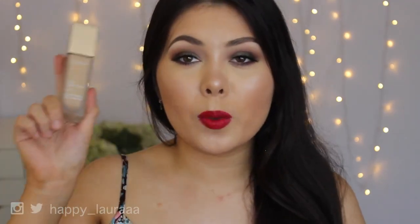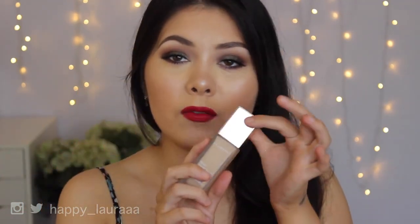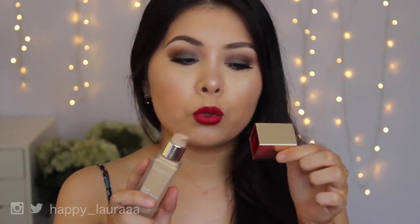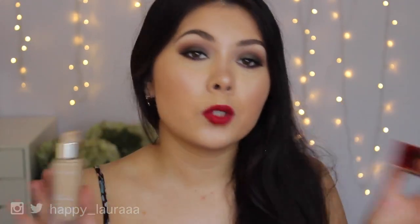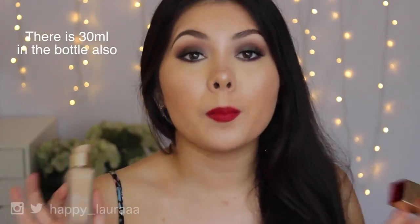Let's start off by talking about the packaging. It's just frosted glass where you can see the fluid inside, and then you have this reflective metal gold cap which is absolutely gorgeous. I love the packaging, I cannot fault it whatsoever. It does come with a pump, so that is amazing.